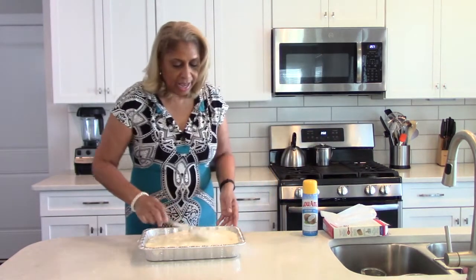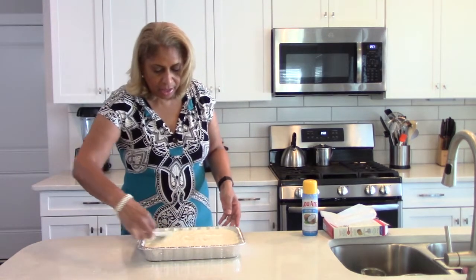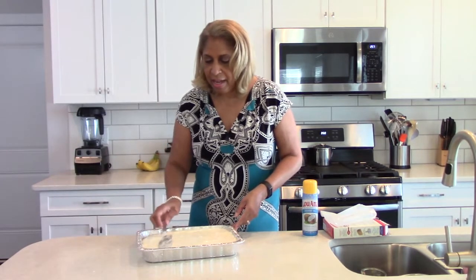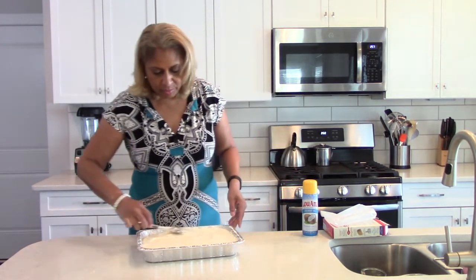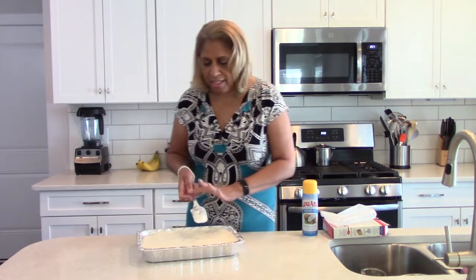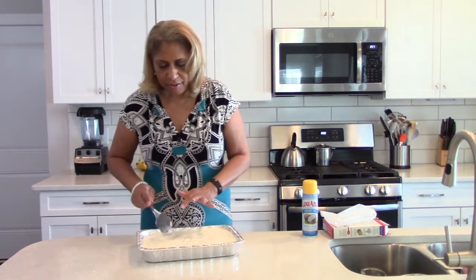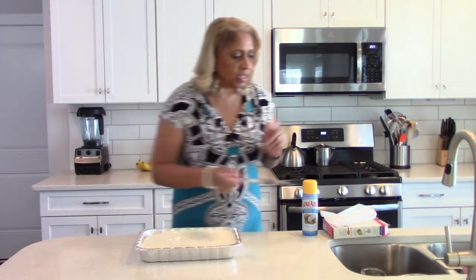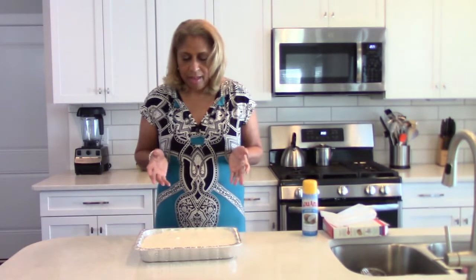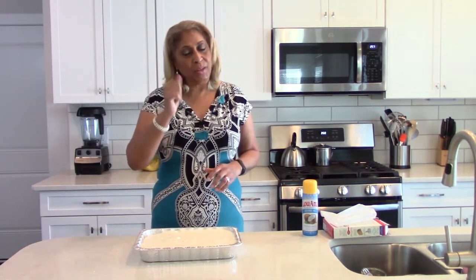I'm going to let the cake cool completely before I come back on video. We'll put it in the oven and you'll see it come out golden brown. Cooling usually takes anywhere from 30 to 45 minutes. That's all we're going to do — how much simpler could it be? We'll be back after it cooks about 25 minutes and cools about 30 minutes, and then we'll talk about toppings.